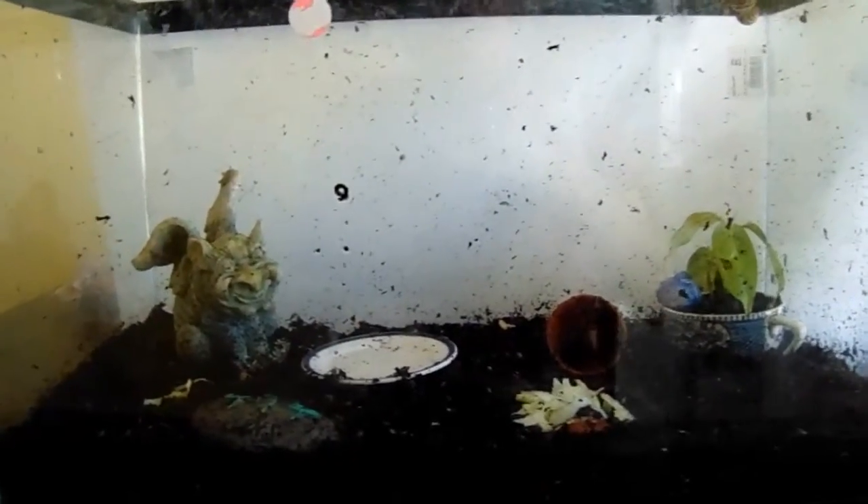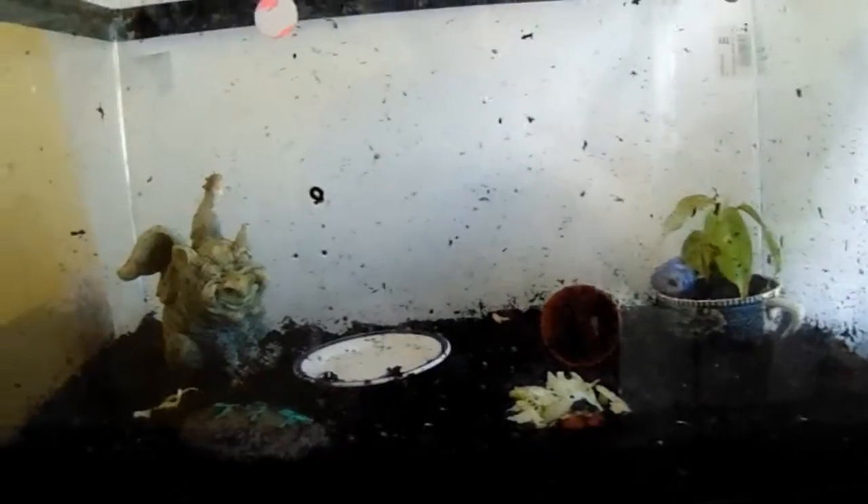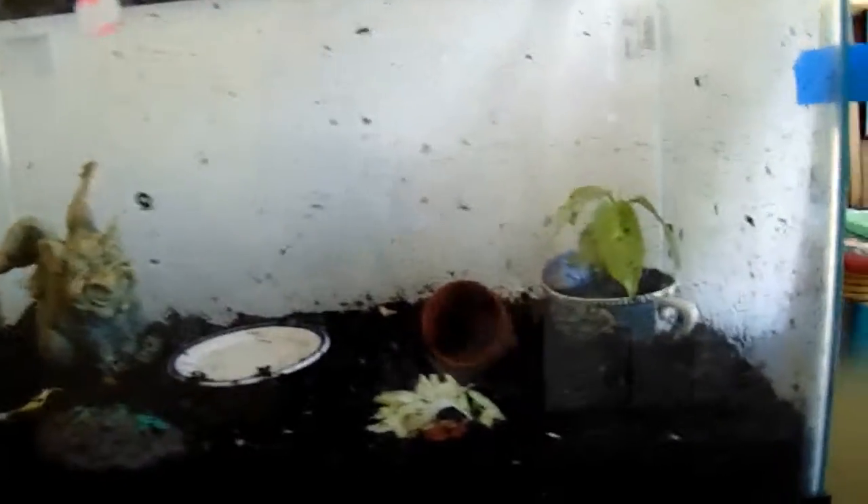For food, they eat pretty much any produce except citrus. I usually stick to lettuce, apples, and broccoli. Grove snails also enjoy nettles and buttercups, so I've been trying to get my hands on some of those.